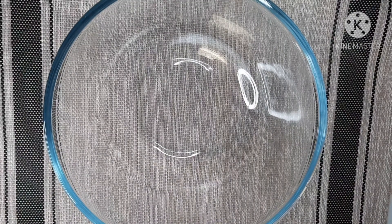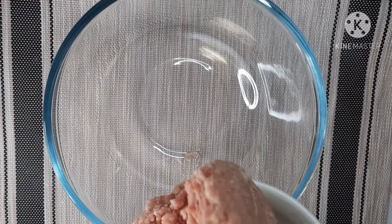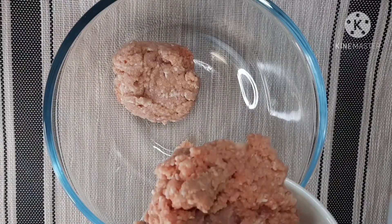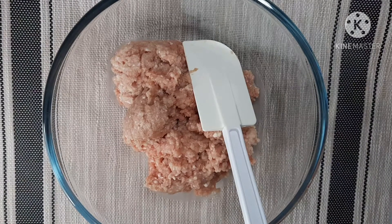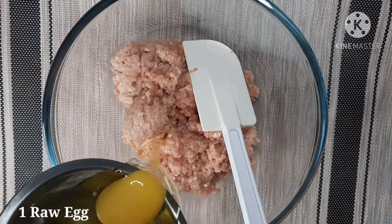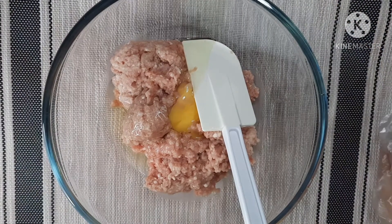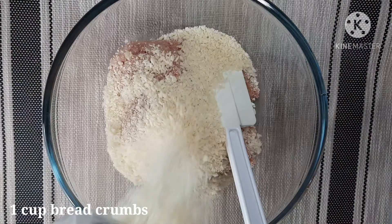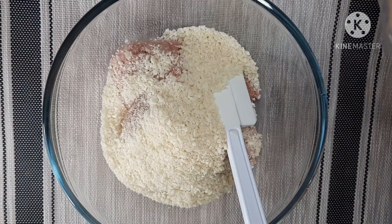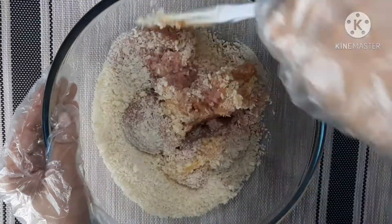Mayroon po tayo dito yung one half na kilo na ground pork. And then mag-a-add po tayo ng one piece raw egg. And then one cup na breadcrumbs. And then imi-mix lang po natin ito ng maigi.